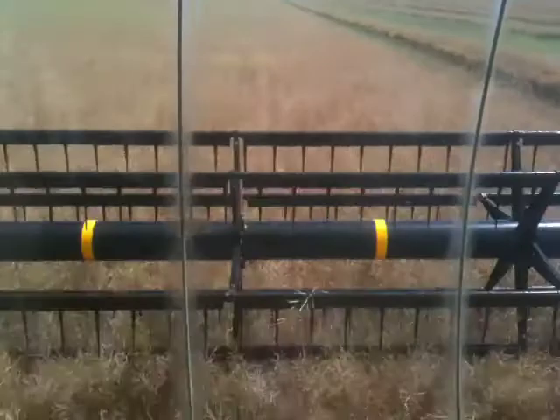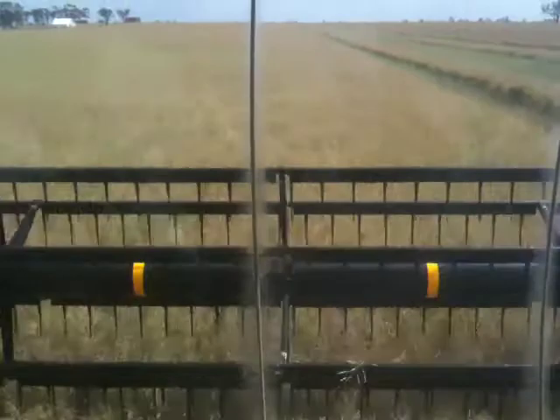I'm cruising along here and I'm in three hours. It's around just a touch over 14 km an hour, which is pretty good going.